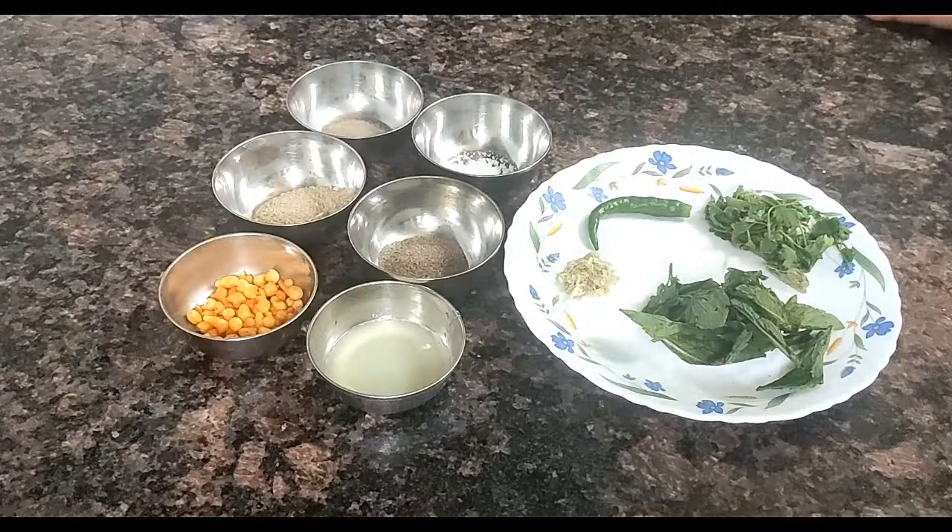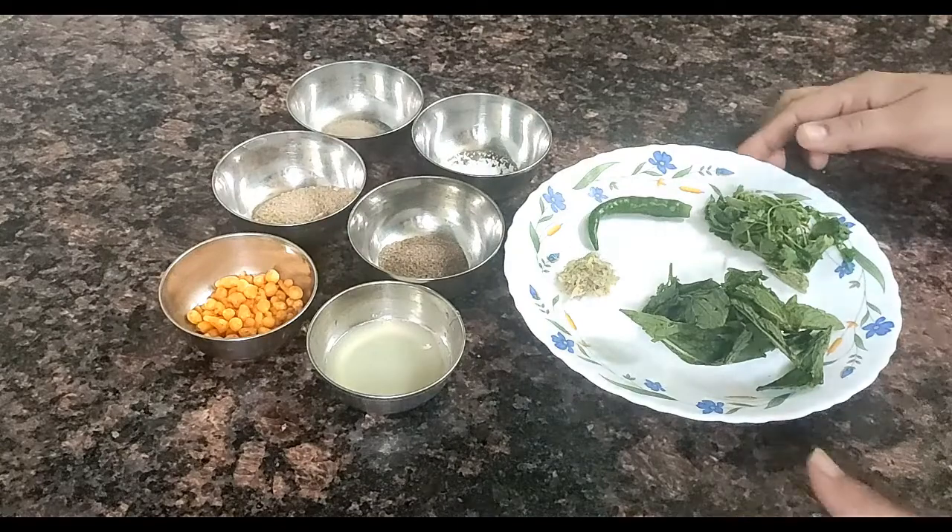Hello friends, today we are going to make a special cold drink. Water and water, water and water.